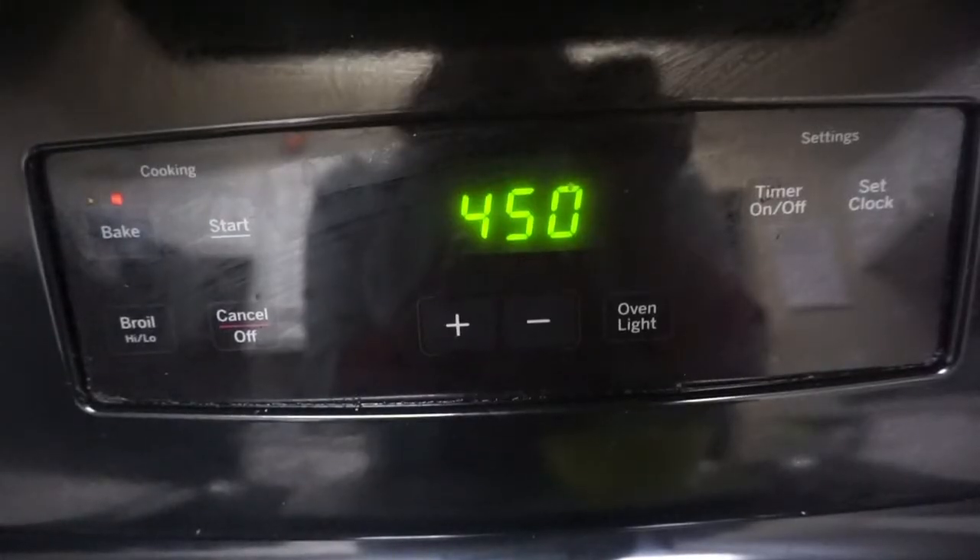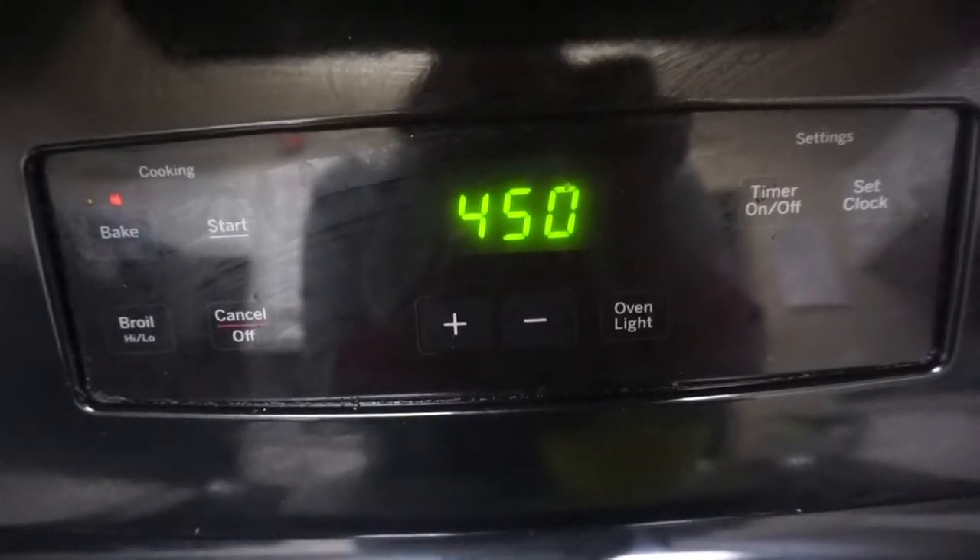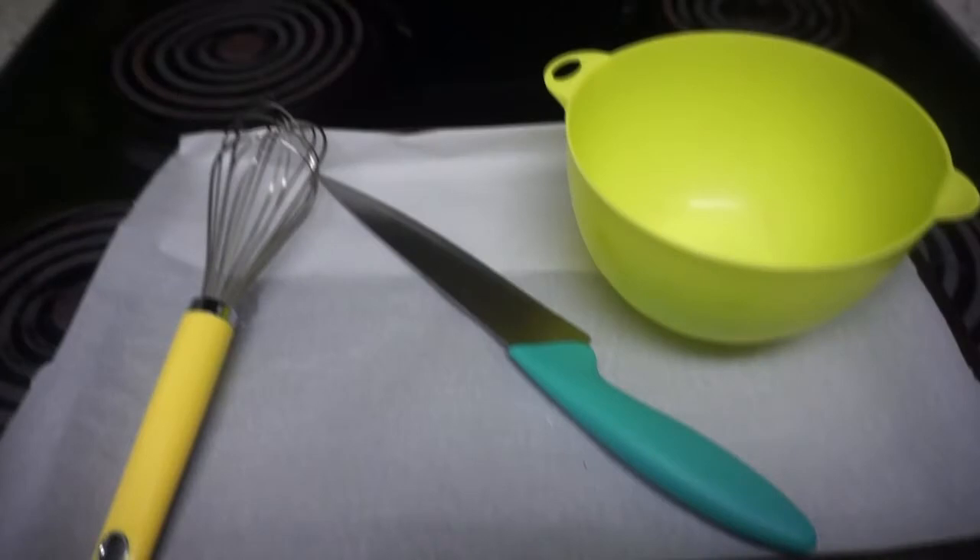Preheat the oven to 450 degrees. Now let's get into utensils. You're going to need a whisk, a knife, and a medium sized mixing bowl. You're also going to need a baking pan that's lined with parchment paper.